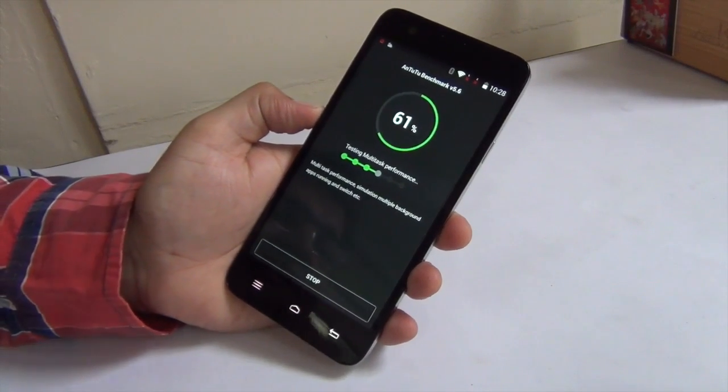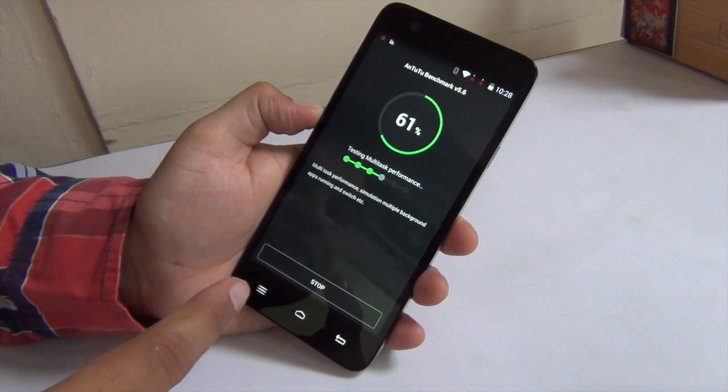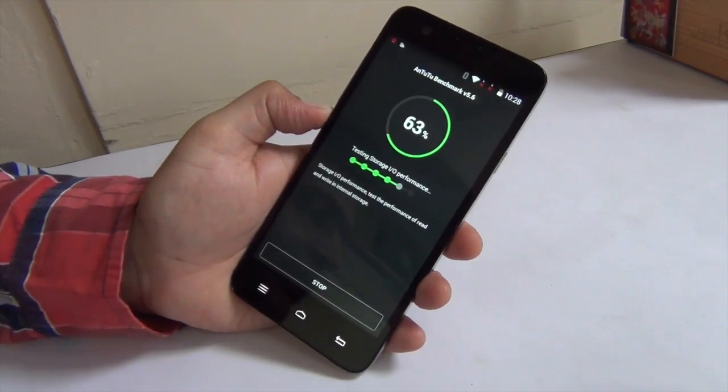Hey guys, what's up? I'm Rootan, your host from Intellect Digest, and this is a quick benchmarks, gaming and heating test of the InFocus M530.